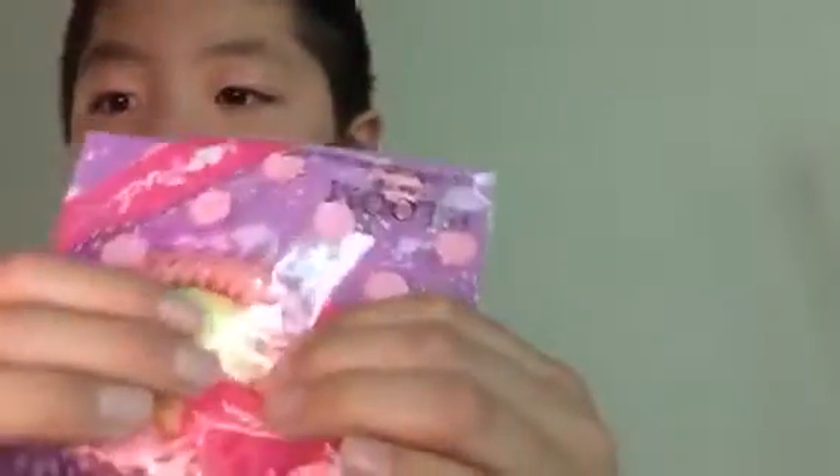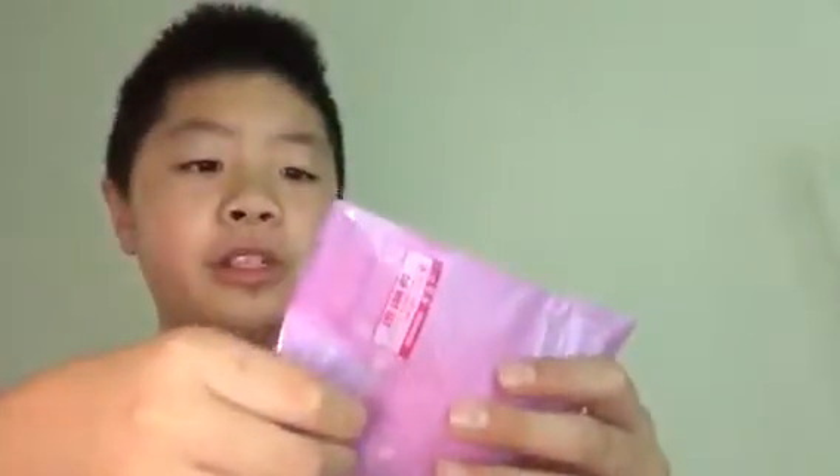Here it is. Here's the squishy in the packaging. It's pretty slow rising. I'm going to take it out of the packaging. Here is the mini iBloom peach. Smells really good. It's really slow rising.